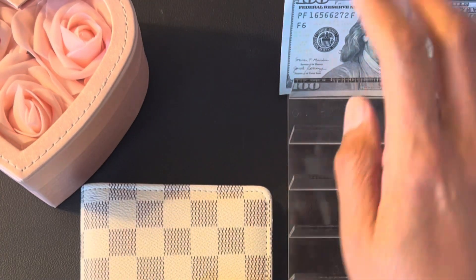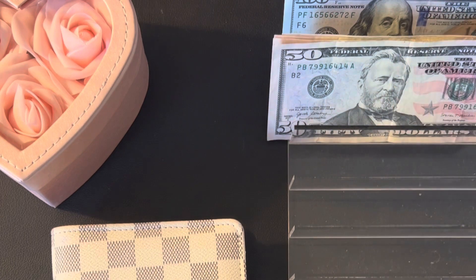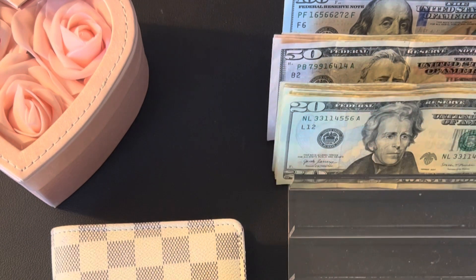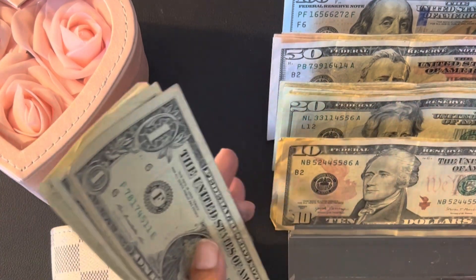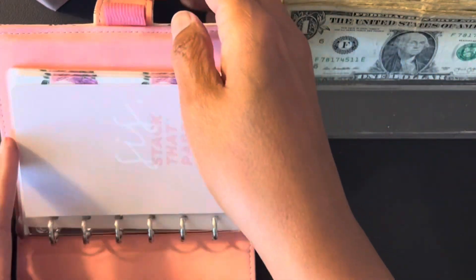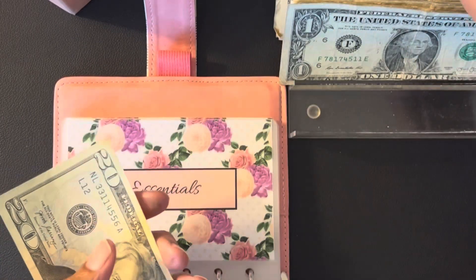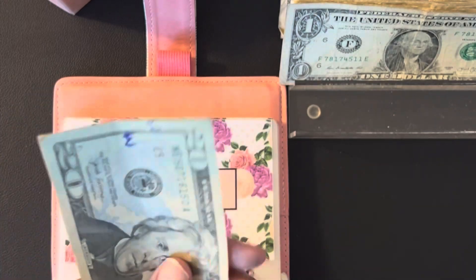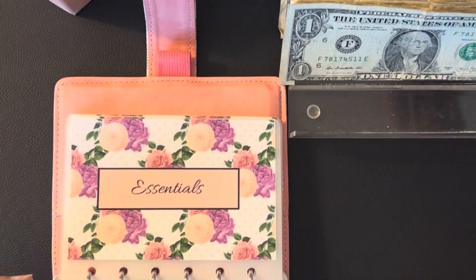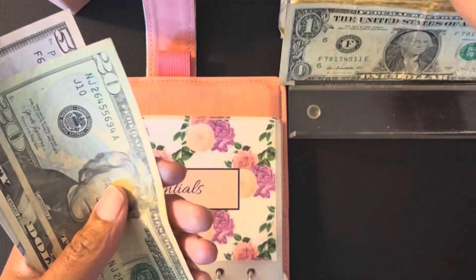Hope you guys are doing well. I'm on the struggle bus but I'm trying to get this done. We have my grandson and our youngest daughter with us so it's been a lot going on in this household, plus a bunch of other drama. Nonetheless, we got to stuff this wallet so I can go to the grocery store. We're going to start off with pulling out $50 cash that I give to my husband — $20, $40, $50. I don't have an envelope for him; I just give it to him every time I get paid.